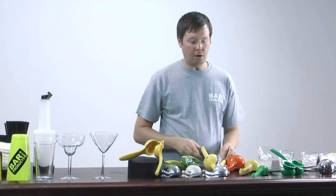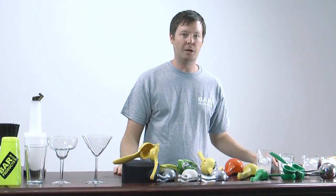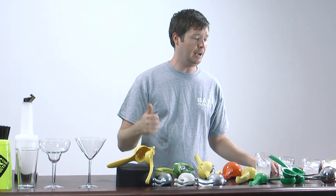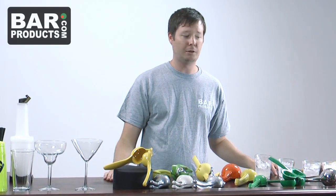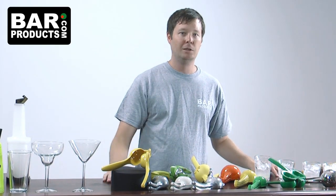So all of these are great. All of these have varying price points. Any of these should be able to fit your budget and definitely complement what you're doing at your home, at your bar, wherever you're at. Look for all of these on barproducts.com and I'll see you again soon.